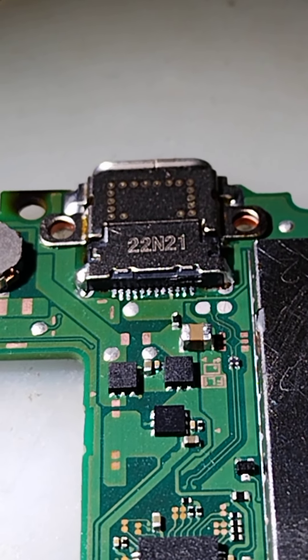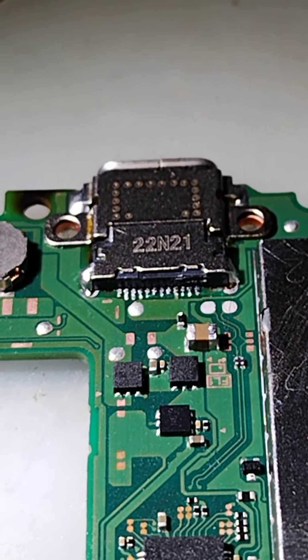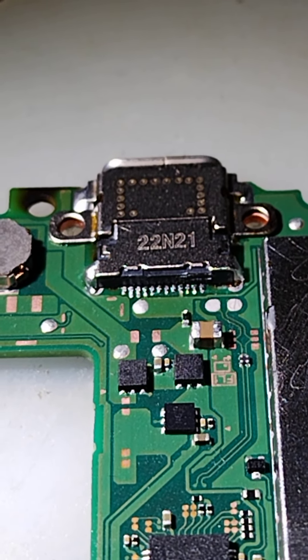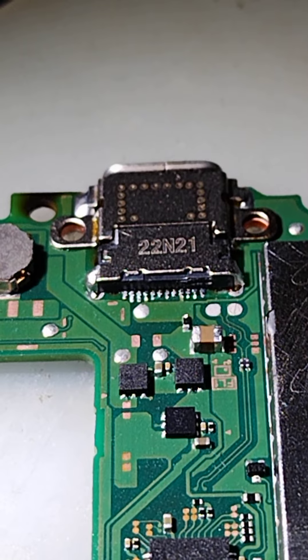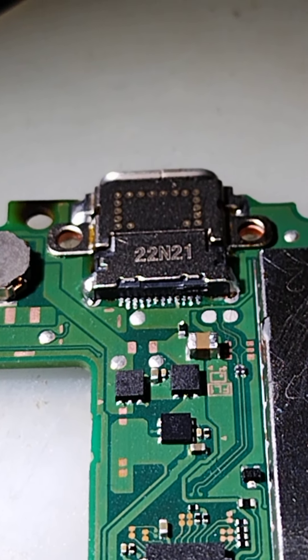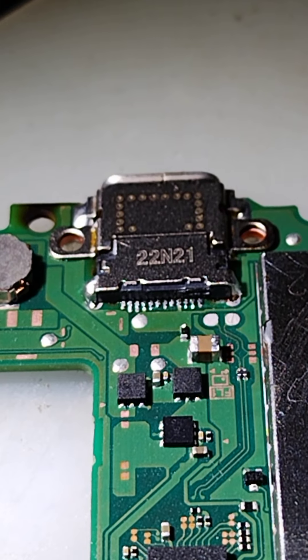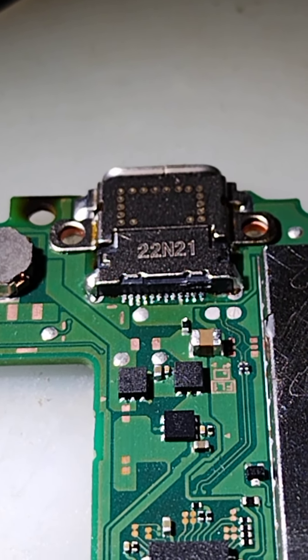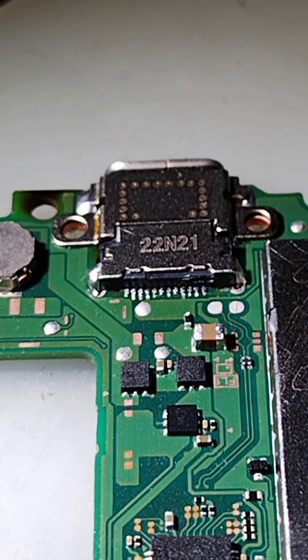So it has been replaced already. The person did a terrible job — it was only good enough to work on one side, but there's flux all over the board on both sides. There's just globs of solder everywhere. The work looks terrible, the solder is subpar. Let's get this thing off of here, get it replaced, get it working correctly, and looking good on both sides.